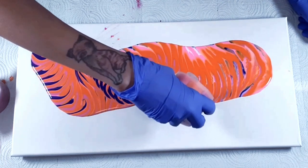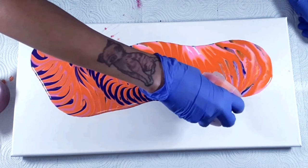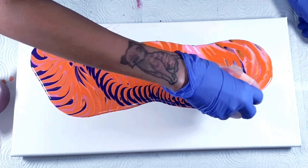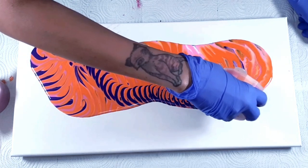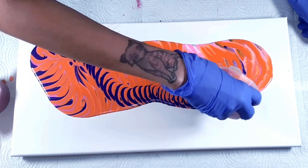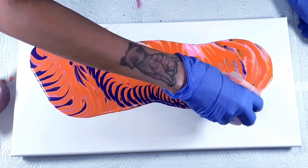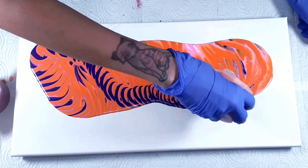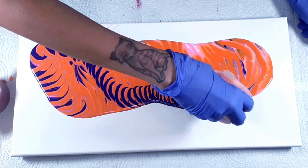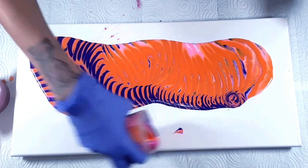Just go in small circles, and as the paint — as the cup starts to empty — I slow down my spiral and then I reverse it. That kind of gives me the cave effect. I'm going to drip over here.